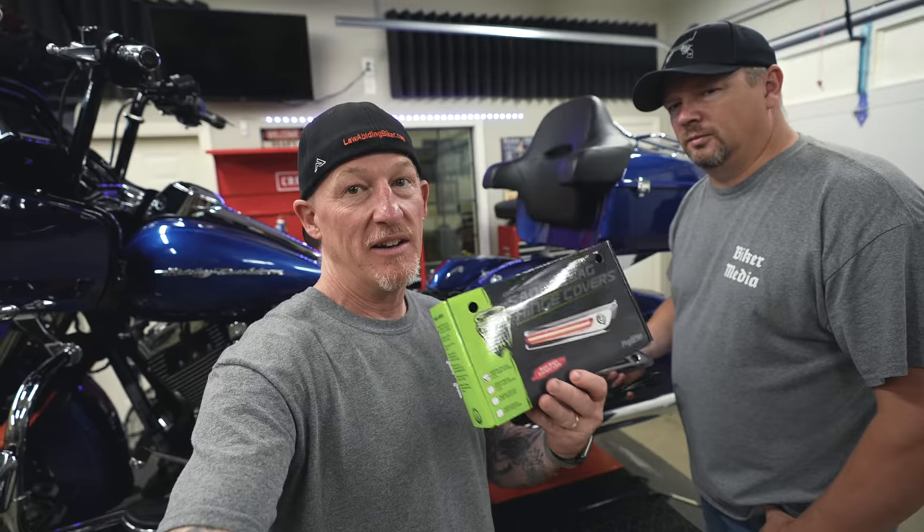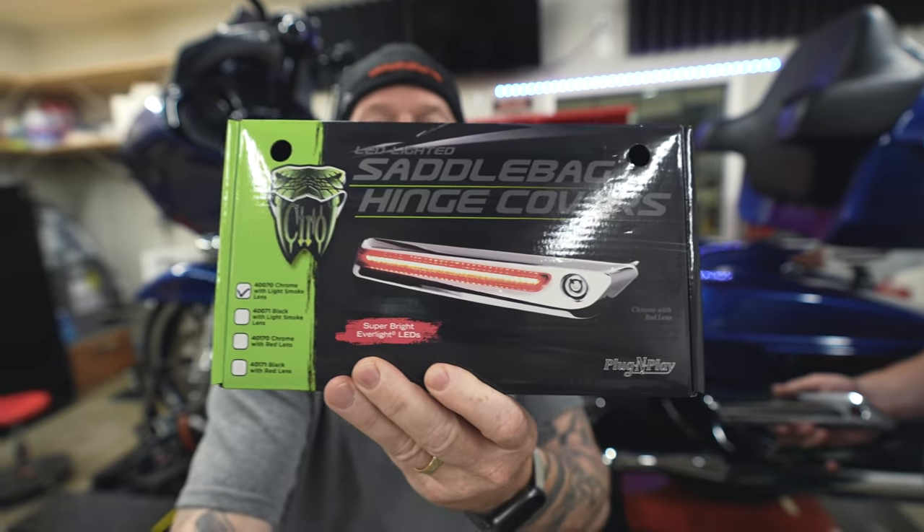Hey Bikeaholics, Ryan Urlacher here, lawabidingbiker.com. Thanks for checking back in. Yes, Lurch and I are here in the law-abiding biker shop. We've got a project — Ciro 3D saddlebag lighted hinge covers.